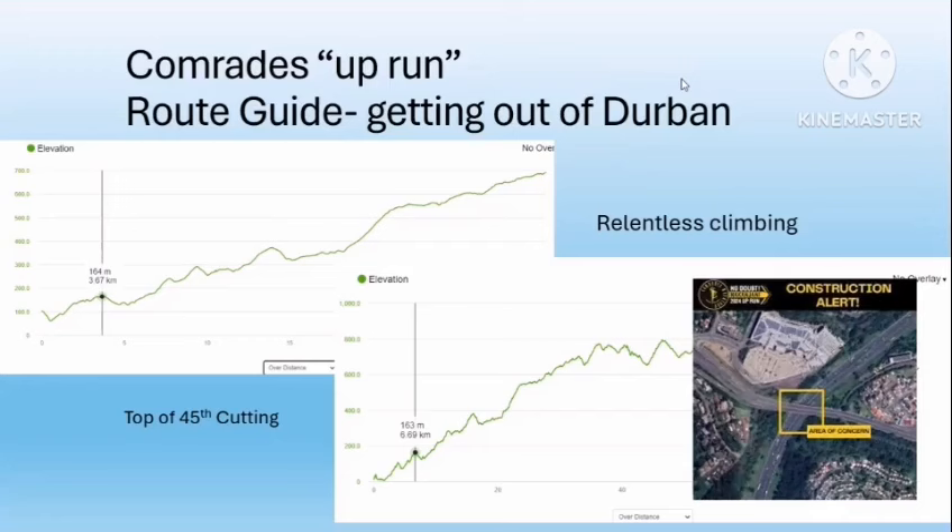After the top of the 45th Cutting there's a short descent, but be aware of major roadworks happening on the N2 and N3 junction. They are widening the freeway underneath the M13 and have had to demolish the bridge, putting all traffic onto one side. The running lane is going to narrow dramatically — it might cause a backlog and you may be forced to walk down a hill due to congestion. The leaders will get through clean, but expect a bit of a walk where you're crossing the N2.